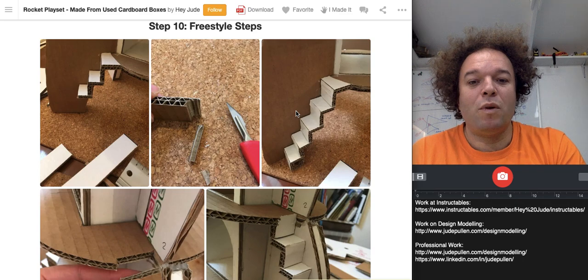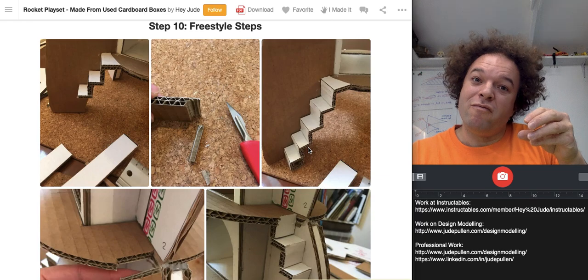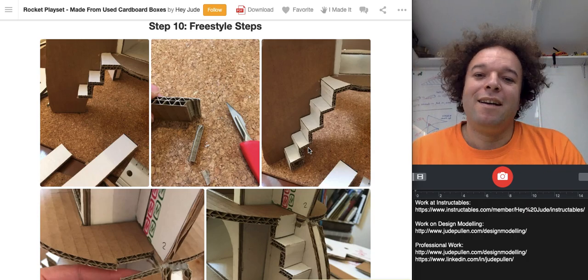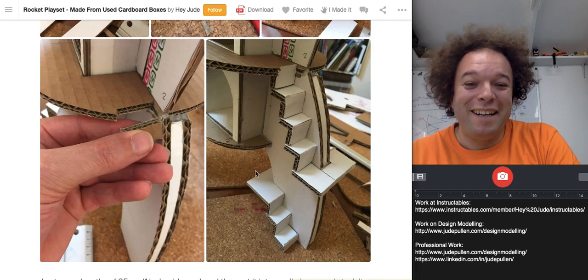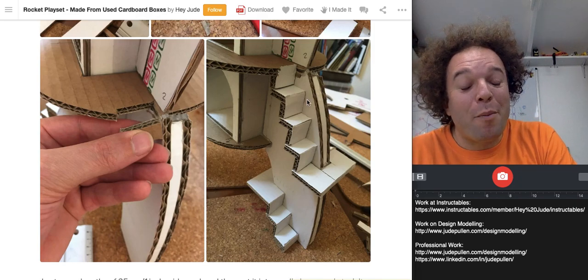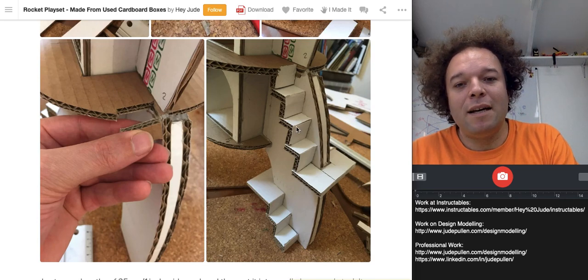I didn't spend a lot of time wondering about where the edge of the step was going to end because it really didn't matter. If you've ever seen kids playing with a little man, they really don't laboriously move the legs like a stop-motion animation — they boing it up the stairs. For me, it's really an evocative suggestion of a staircase, which is critical. I realized the stairs weren't going to make it, so I decided to run them a little bit MC Escher-style around the actual rocket fin, which of course aerodynamically is not viable, but completely viable for you and your kid.